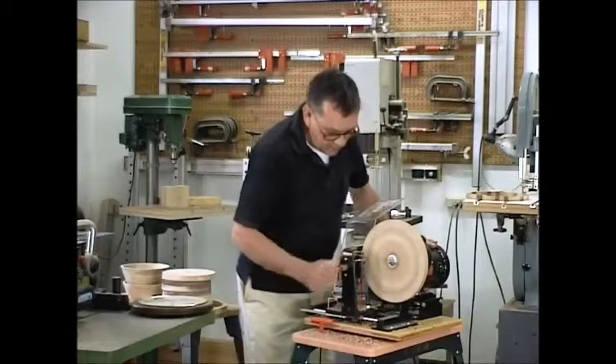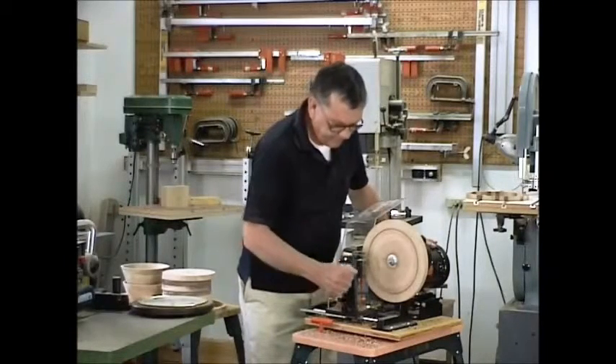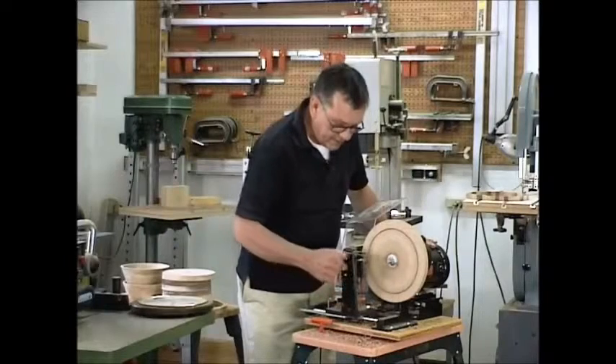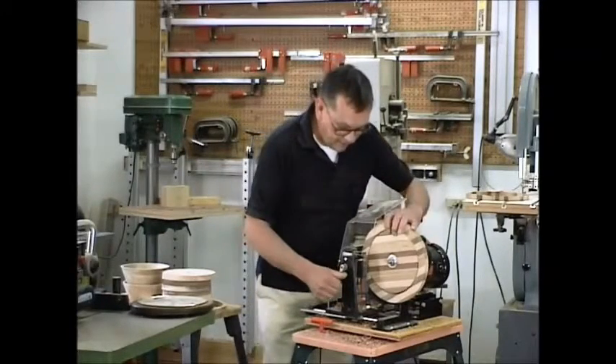Cut it off the same way you would a picture frame — straight in cuts. Listen for it to stop cutting. Stop your machine so it doesn't flop around on you.